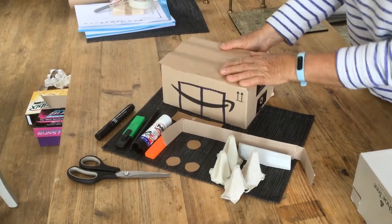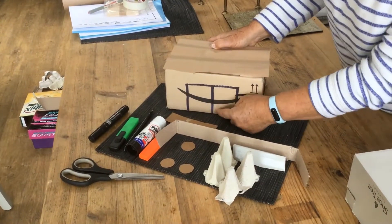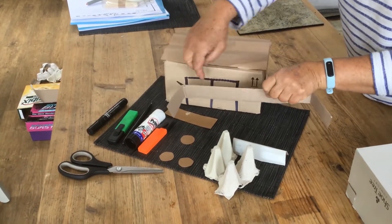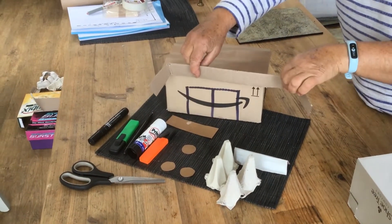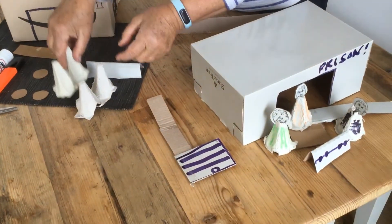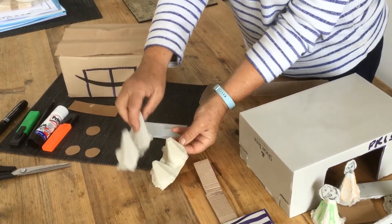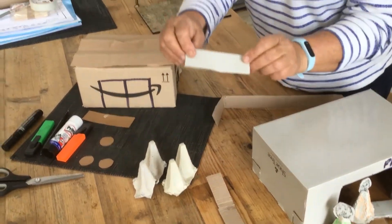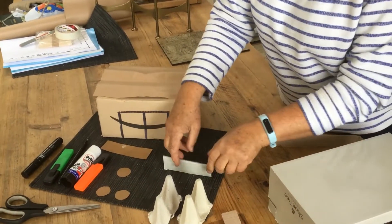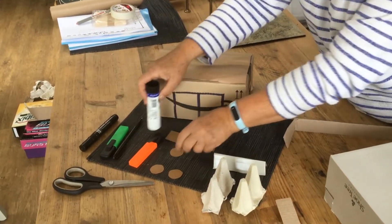I've drawn on the prison doors which we're going to cut out. This strip of cardboard is going to be cut in half and attached to the doors so you can have the earthquake effect. You're going to make your little men out of the middle parts of egg boxes — I only need three of those. I've folded a piece of card in half to draw on the stocks like that.